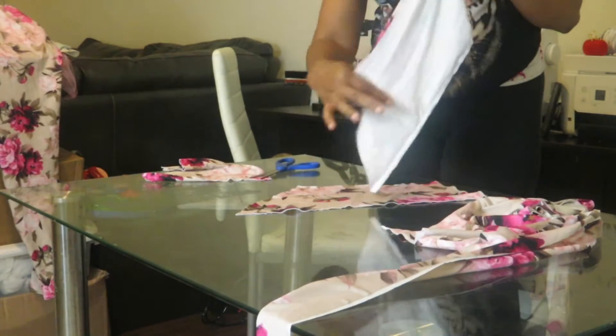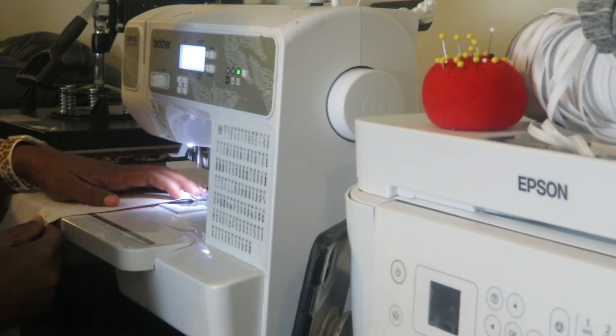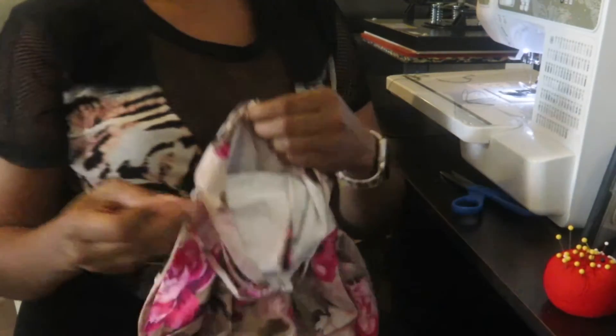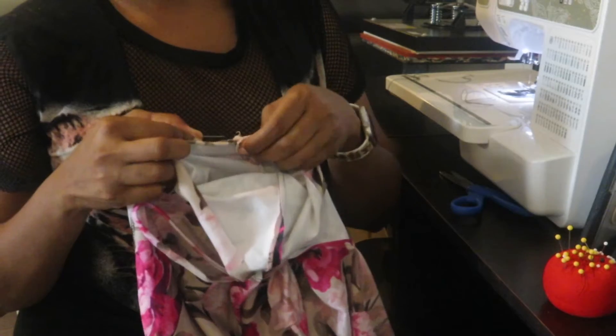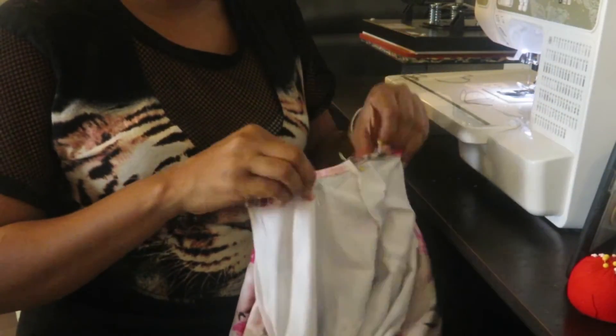For my top, I use a sleeve — in order to measure my sleeve, I am doing a short sleeve. I will go ahead and stitch my sleeve together, and that's what it looks like. I will pin this sleeve around the shoulder — I am doing a one-sleeve style.